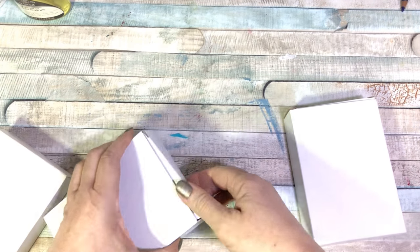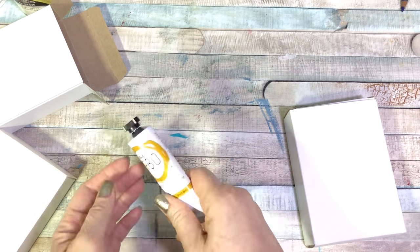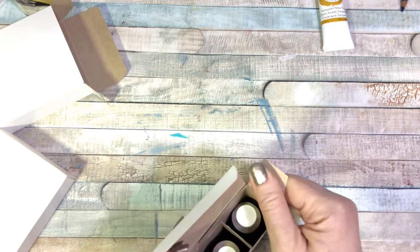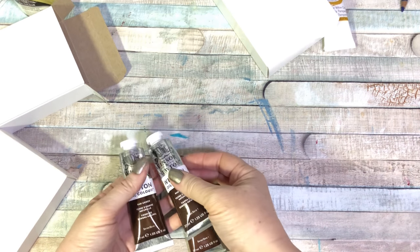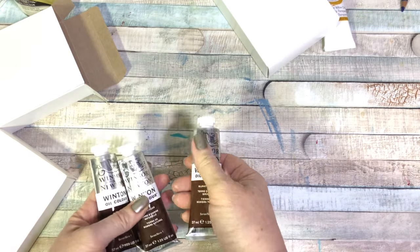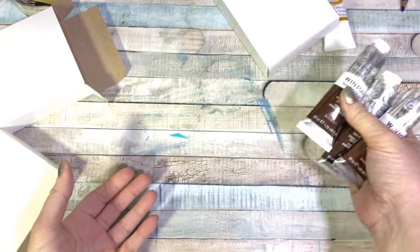So much packaging waste for just these few little boxes. The first one is some Gamblin transparent yellow oxide — I haven't tried this color before but I was looking for some more earthy tones. I don't know why I have two raw umbers — I thought I only ordered one. Apparently I ordered two raw umbers and one burnt umber, but I go through these a lot. Raw umber dries really quickly, so when I put it on my palette it ends up drying out faster than I expect and I end up tossing it.